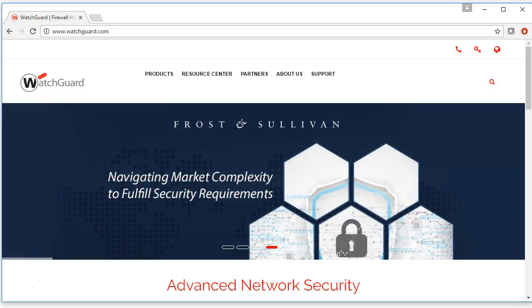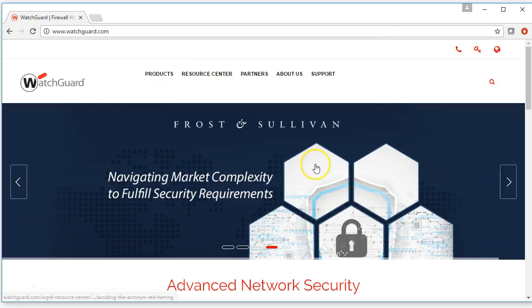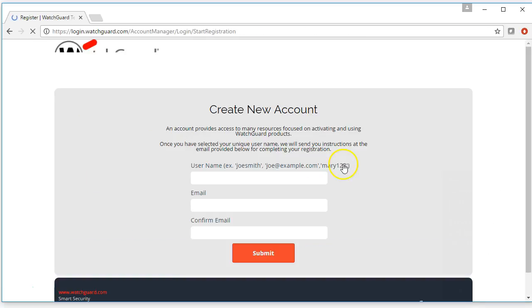In order to activate the device, you only need two things: an account on the watchguard.com website and the device's serial number. If you don't have an account on WatchGuard's website, you can sign up for one by going to the login section and then requesting a new account over on the right.